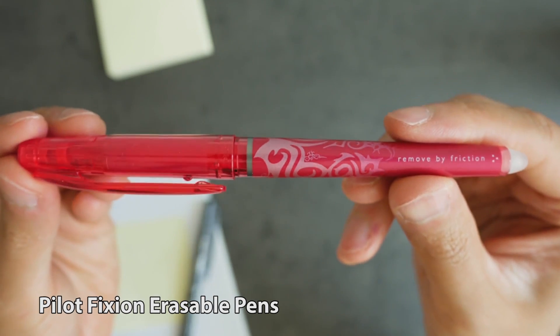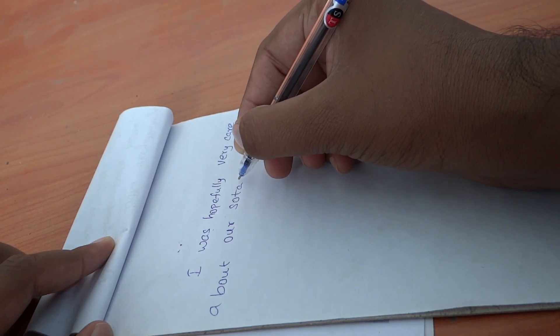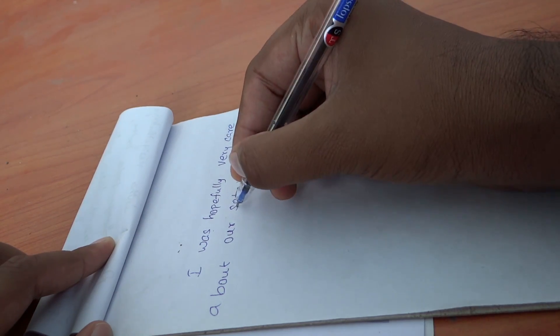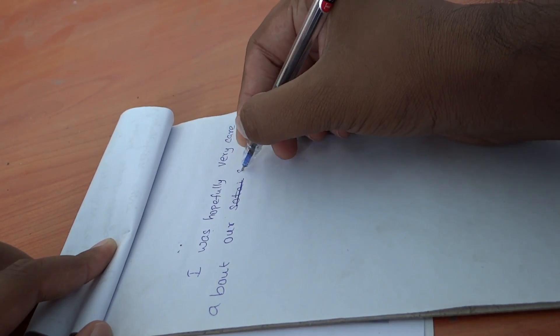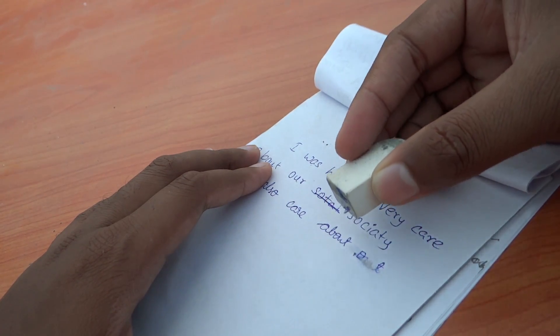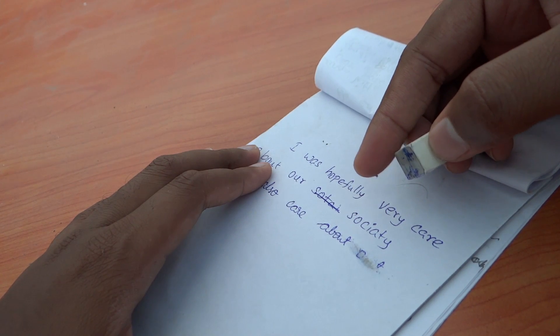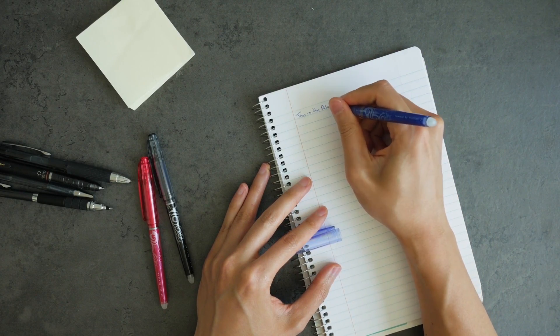Next is the Pilot Friction Erasable Pen. This pen is very useful for students. Normally, students make mistakes during exam time and have to be very careful. If you use regular ink and make an error, erasing it can sometimes damage the paper. That's why you can use the Pilot Friction Erasable Pen instead.